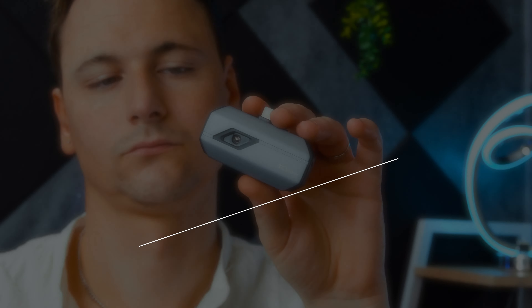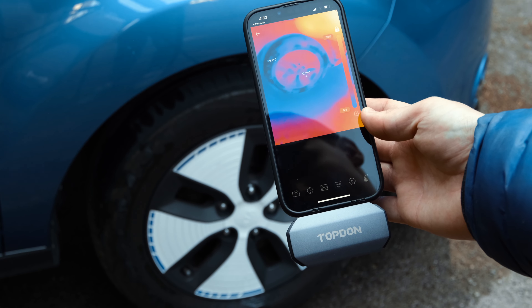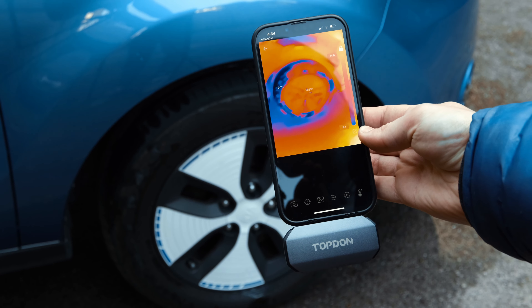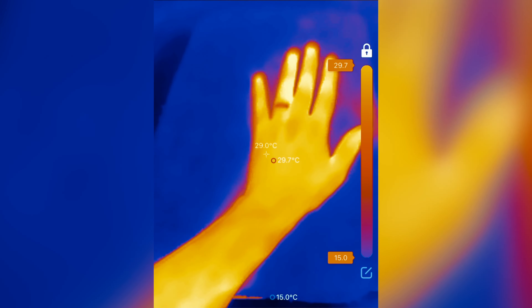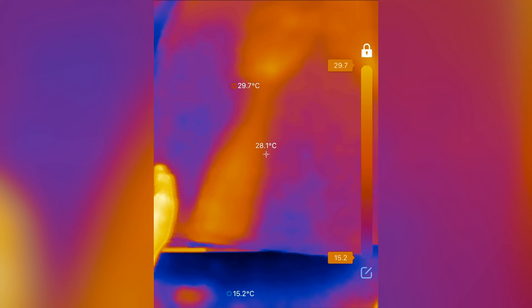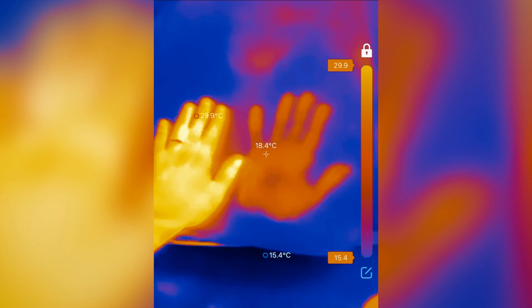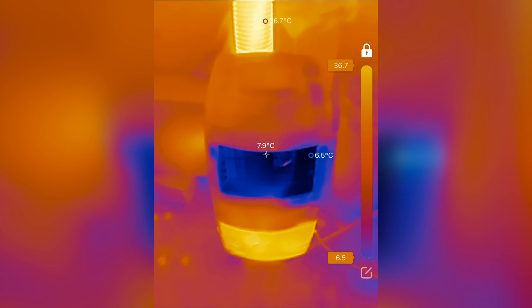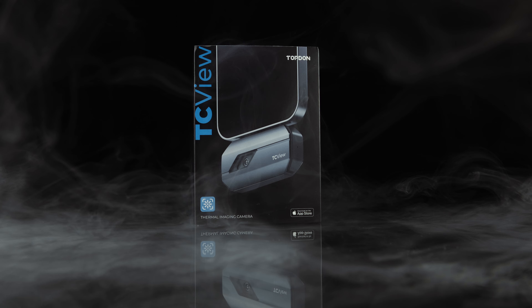It is an iOS compatible thermal camera offering the ability to detect temperature with extreme accuracy. With it, you can manually select three analysis dimensions — point, line, and surface — to take pinpoint accurate temperature readings. The applicational value of this is huge, whether you're an electrician, technician, building inspector, or just need access to this kind of ability. The Topden TC002 thermal camera is a very nifty little gadget that can certainly help with that.